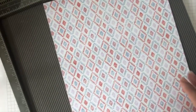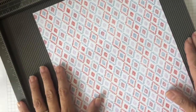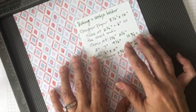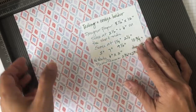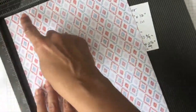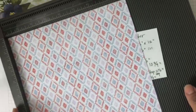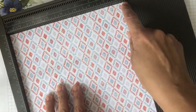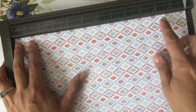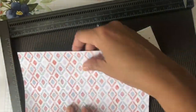I also brought my Simply Scored, and we are going to be doing some scoring and some cutting. I brought a piece of this paper cut at eight and a half inches - you may not be able to see it, but it's eight and a half by twelve inches, so you have a 12 by 8.5 inch sheet.